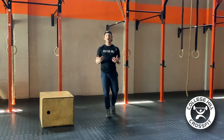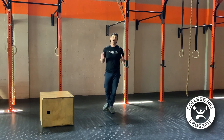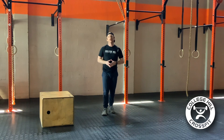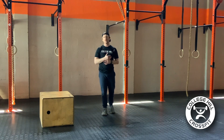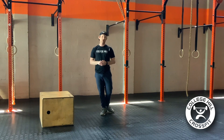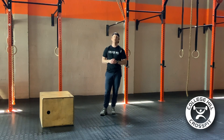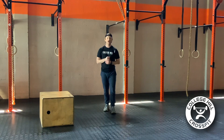All of our work today is going to be strength-specific, and we're not necessarily going to be going for time of any kind. We want to move through our movements and sets today at a controlled pace, not taking too much rest, but allowing ourselves enough rest so that we're keeping the quality of our movement really high and hitting full ranges of motion.